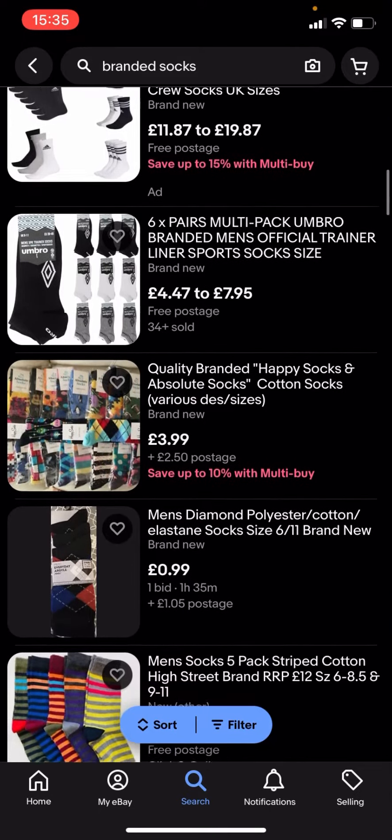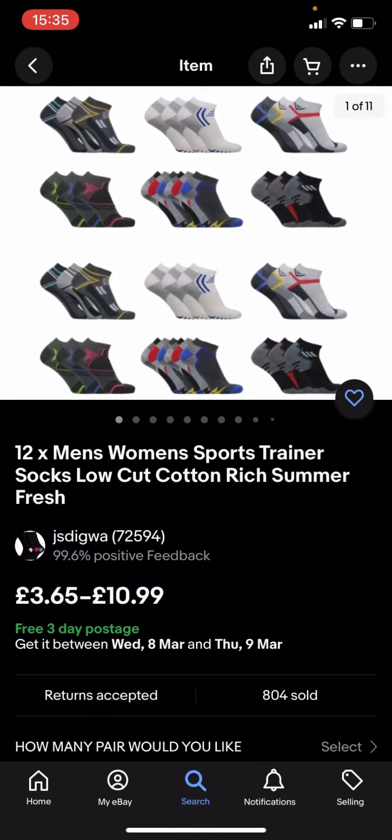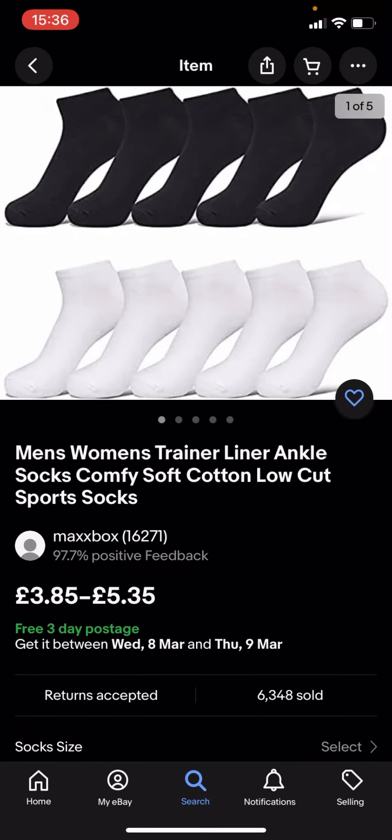You can see some of them are quite expensive. You've got £3.65 to £10.99, and £3.85 to £5.35.